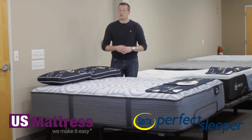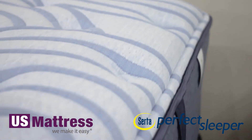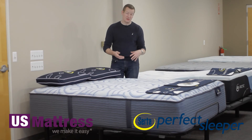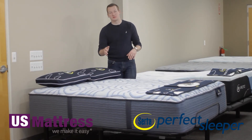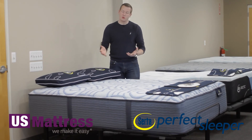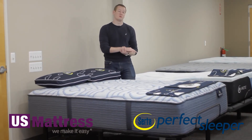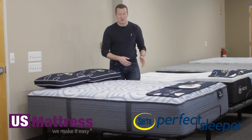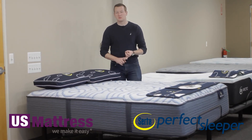This mattress also features a Best Edge foam encasement around the outside of the coil system. This is a thick rail of high-density foam that Serta has run along the outside of the coil system to help create a more consistent feel from one side of the mattress to the other. Without it, as you got closer to the edge it would feel like you're about to roll off, but with this additional support you can use the entire sleep surface for a great night's sleep.